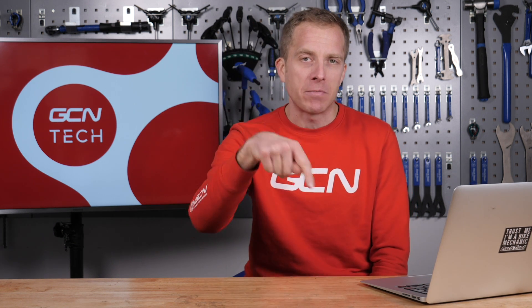Welcome back to another episode of the GCN Tech Clinic, where we help and answer and solve your bike-related problems. If you've got one, leave it for me down there in the comment section, and I'll do my very best to help answer it in a forthcoming episode. Let's crack on with the first question this week that comes in from David Hall.